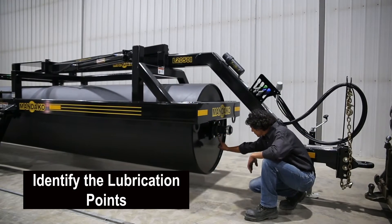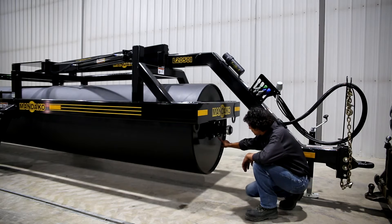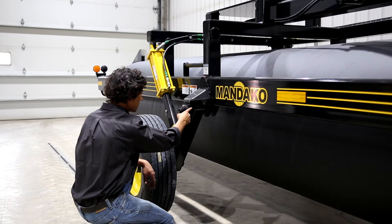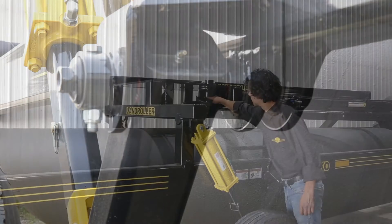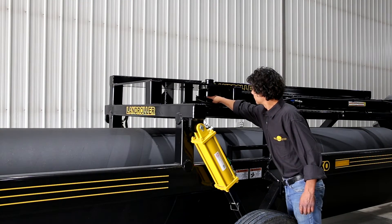Next, move on to identifying the lubrication points and verifying all points have been greased from the factory. If unable to confirm if a grease point has been greased, it is recommended to add one to two shots of grease, or until grease can be observed. Please note the land roller drum bearing should not be given more than one shot of grease. Over-greasing the drum bearing can cause the bearing seal to be pushed out, causing premature failure.